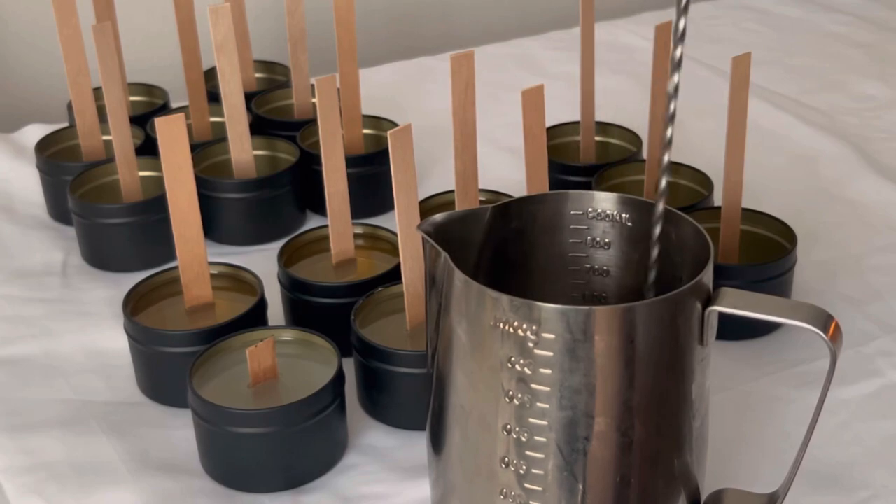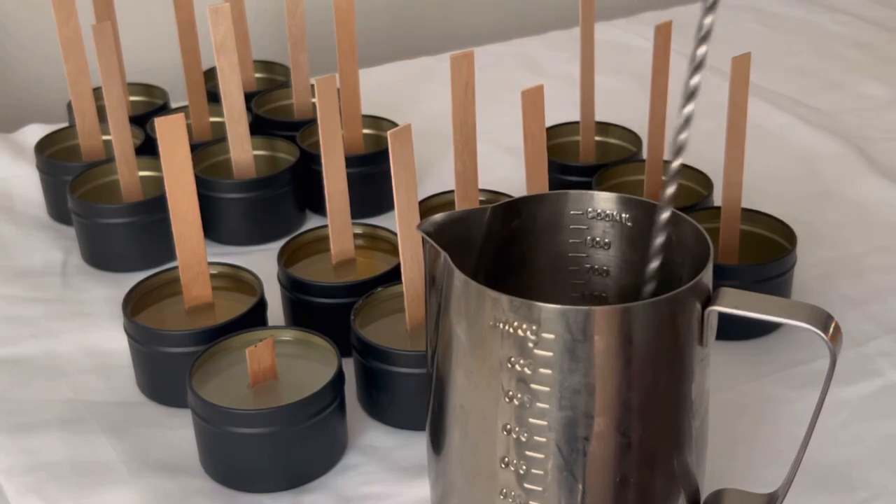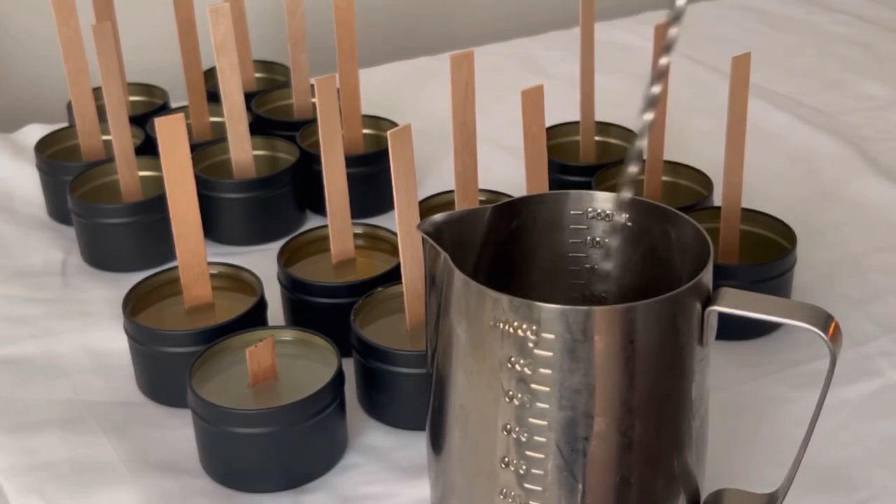I'm doing three candles at a time because all three of these candles are going to be the same scent. I went ahead and measured out how much wax I'm going to need per three candles, as well as how much fragrance oil I'm going to need, and put those in my mini pitcher. I'm going to mix for two minutes — make sure you are mixing for that period of time — and then I'm going to pour them directly into the tins.